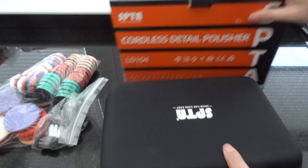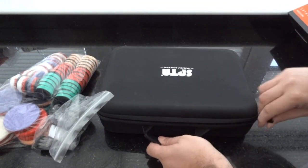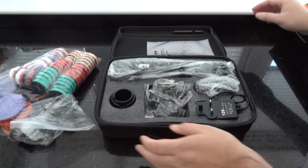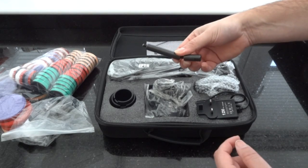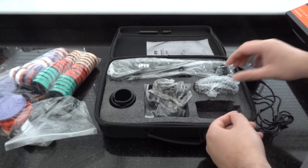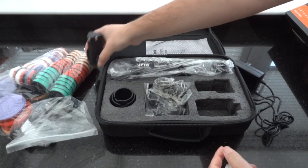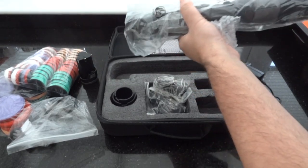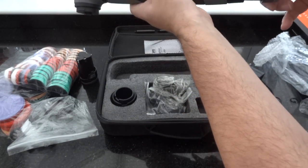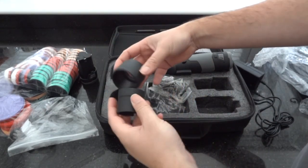It comes in a nice case like the previous one did. You get extension bars with this one, a charger, a battery, and the machine itself with a battery attached. Looks like there are guards as well.